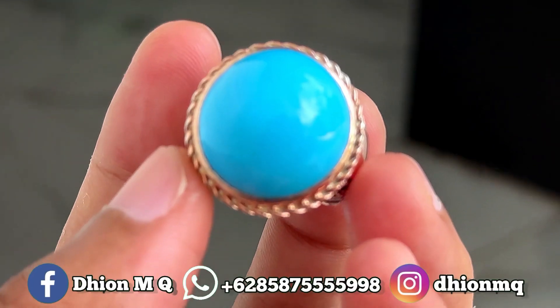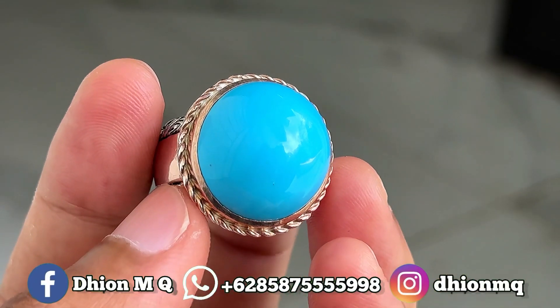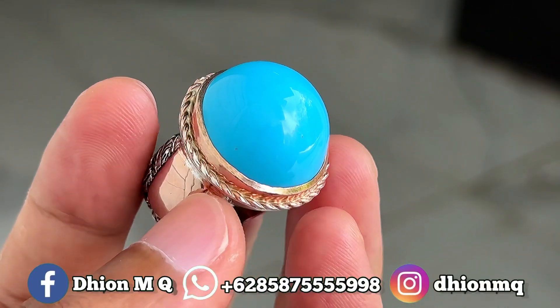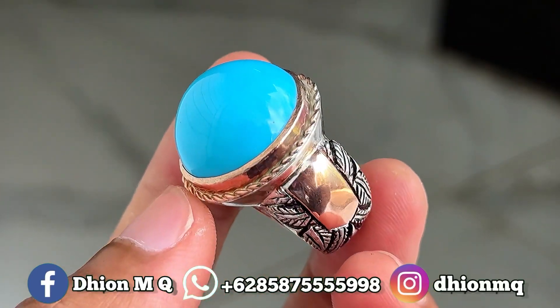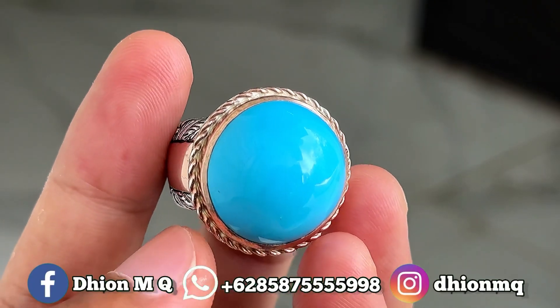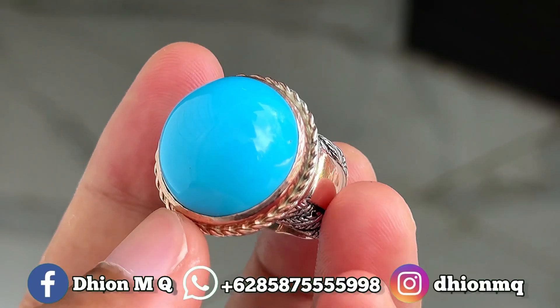Untuk batu virus persia kali ini dimensinya medium ya lur, ini mediumnya ke kantoran ya. Kurang lebih dimensinya panjangnya sekitar 21mm, untuk lebarnya 20mm, kemudian untuk tebal atau tingginya ini kurang lebih sekitar 13mm ya lur. Ini batunya super jenong dan juga super tebal ya.